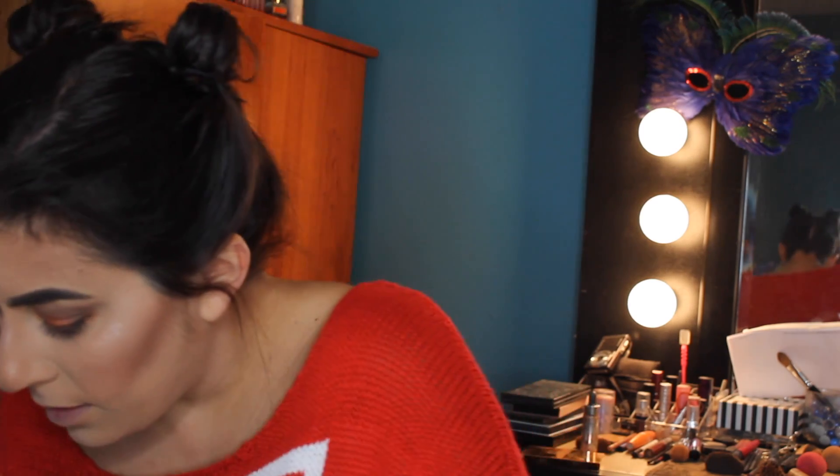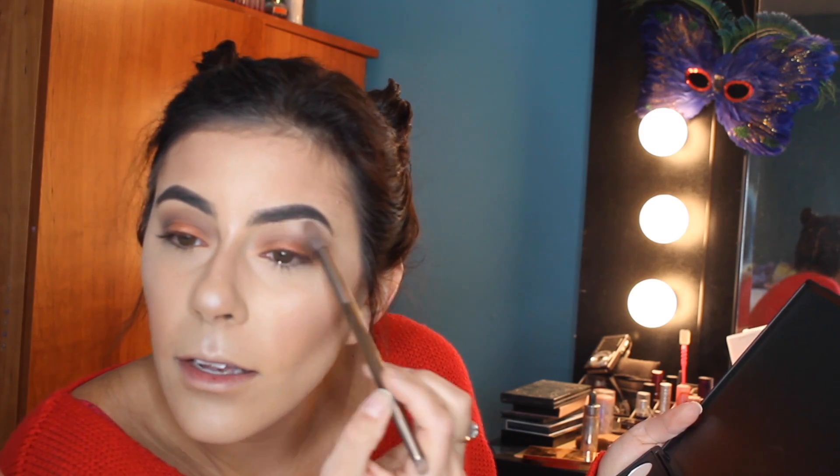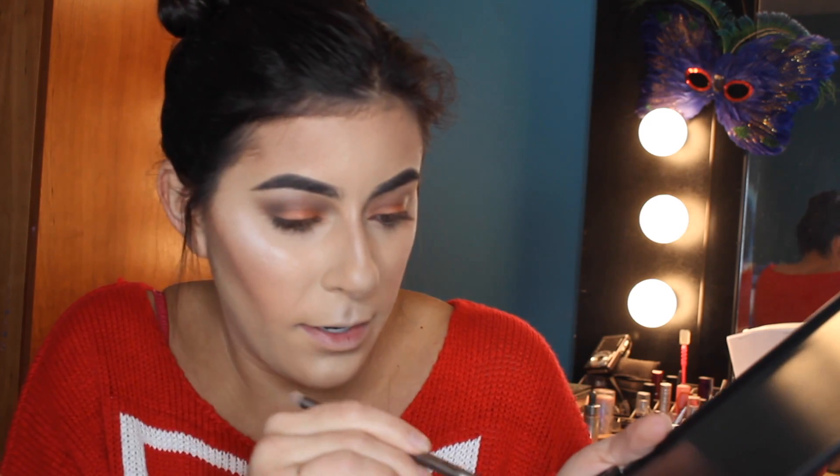Now we're going to take a brow bone highlight, which is normally either a shimmer or matte but usually a cream or slight golden champagne color. I'm going to use a sheen one that's just going to make your brow bone pop. I'll dab a little and put it right underneath the brow bone. I'm also going to take that highlight color and pop it into the inner corner, which is really going to brighten up your eyes.